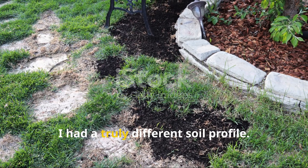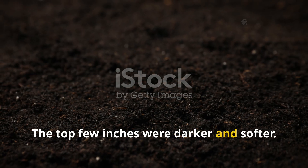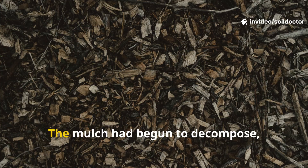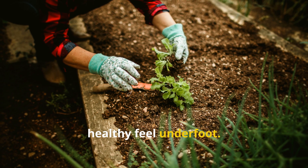By the end of the first month, I had a truly different soil profile. The top few inches were darker and softer. I could stick a trowel in without effort. Earthworms were now common, not rare. The mulch had begun to decompose and the soil had a springy, healthy feel underfoot.